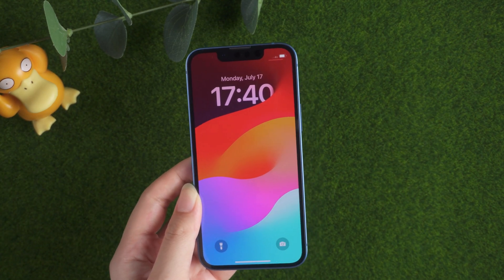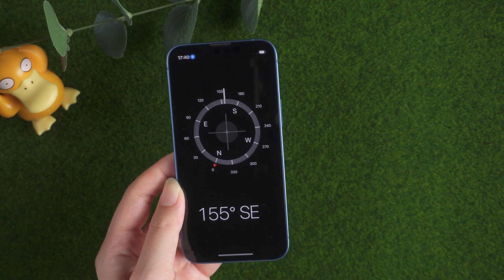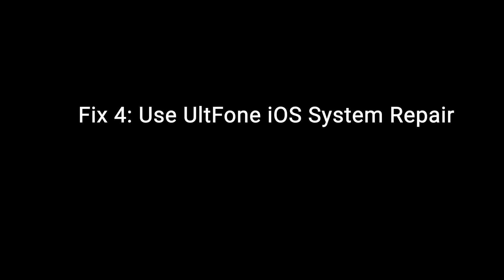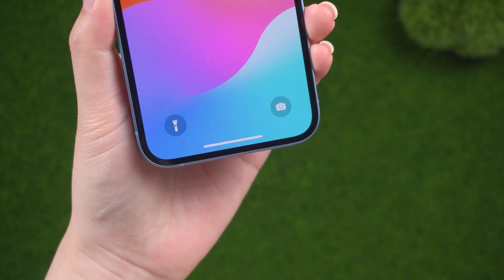Now you can see the normal iPhone screen. If not, there may be some mistakes in the iOS system. So the most worth trying is the System Repair tool. Use UltFone iOS System Repair — a professional tool that can help you fix many iOS issues. So let's give it a try.